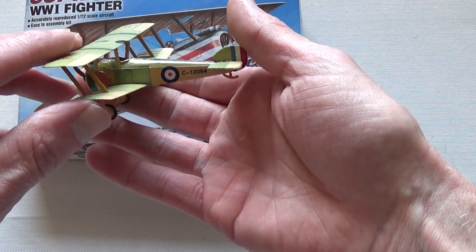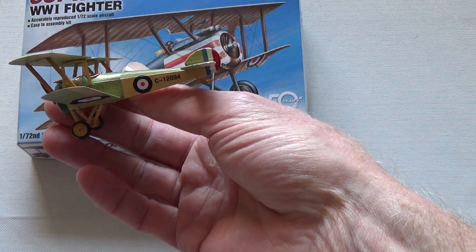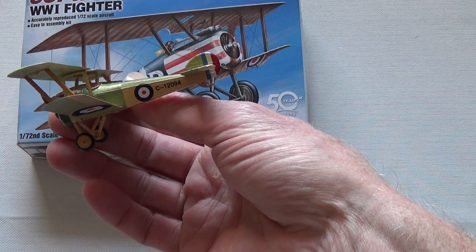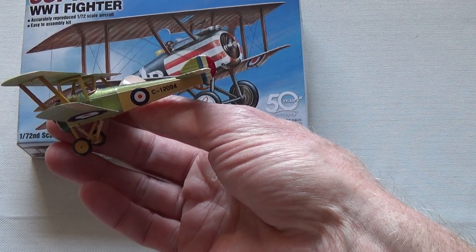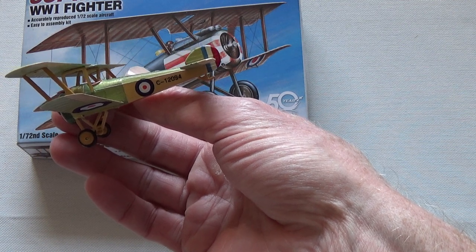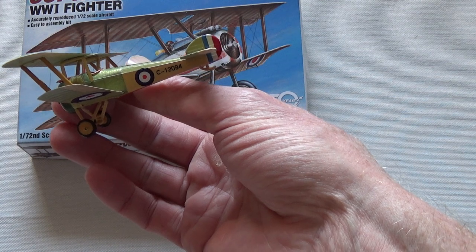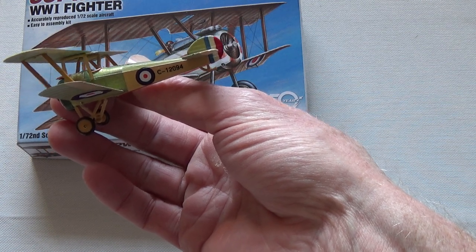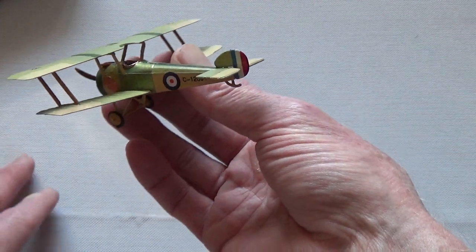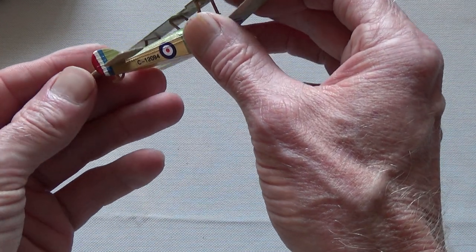I ever need a lot of practice doing decals — I was terrible. The tail one I actually had to hand-paint afterwards, because I screwed up the decal. It kept saying — I was watching a YouTube tutorial or reading the how-to — don't touch it with your fingers. Of course, what did I do? I touched it with my fingers, broke it, and then I just went, screw this, I'll do it by hand. It came out okay, I think.